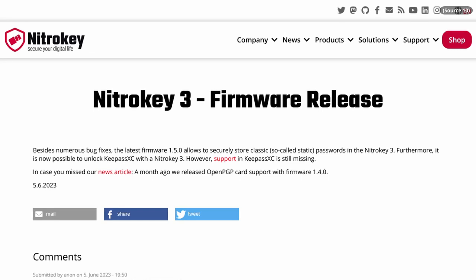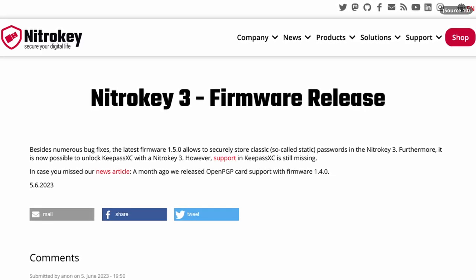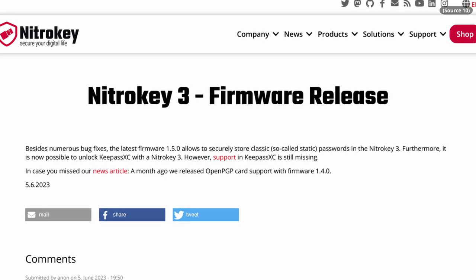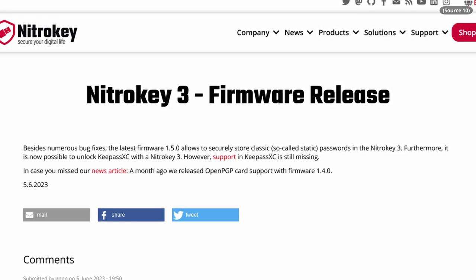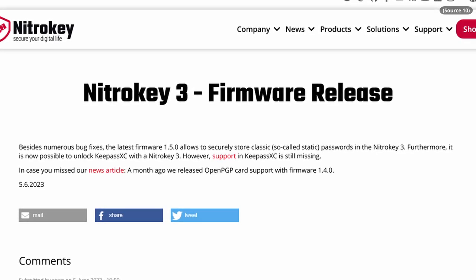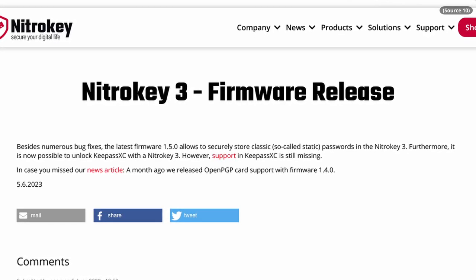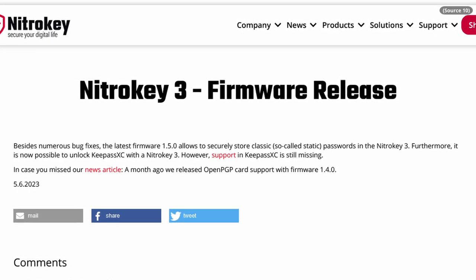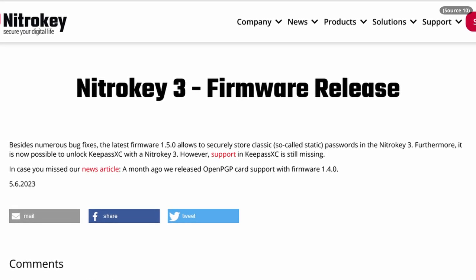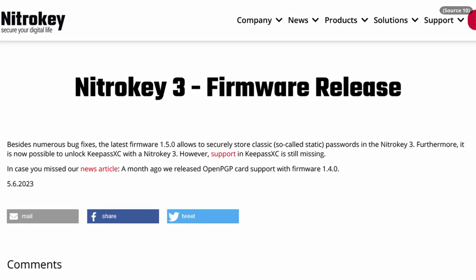Update: as part of one of the recent NitroKey 3 firmware updates, the 3 actually can now work with KeePassXC. However, the ball is now in KeePassXC's court to support that functionality. I don't fully understand why KeePassXC needs to make additional changes on their side, but the important thing is that the functionality is there, and hopefully we'll see it get implemented soon — giving us another hardware token option for KeePassXC.